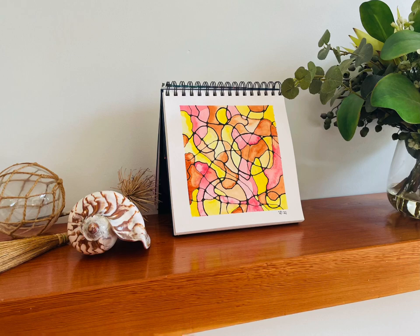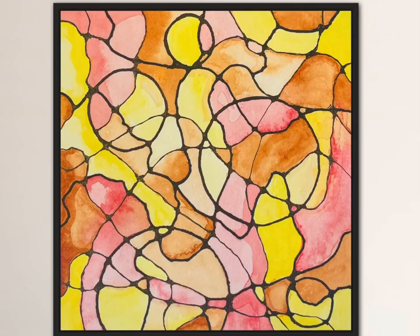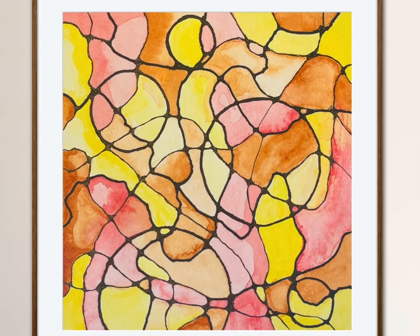Make sure you put your art somewhere where you can see it. Display it in your home, on your mantelpiece or somewhere else. You can make a simple frame by mounting your piece onto black cardstock using some rice glue or a glue stick. Or if you really love your work, you can take it to the framers and have them frame it for you.